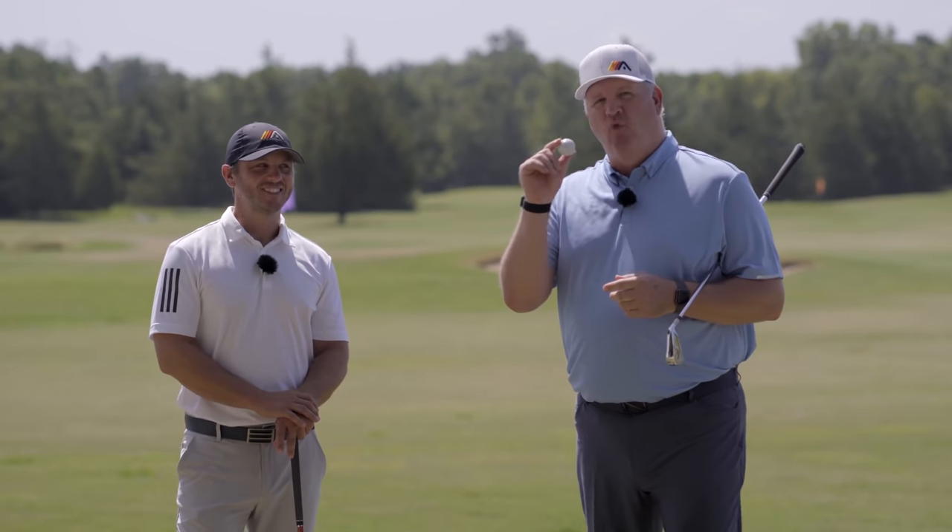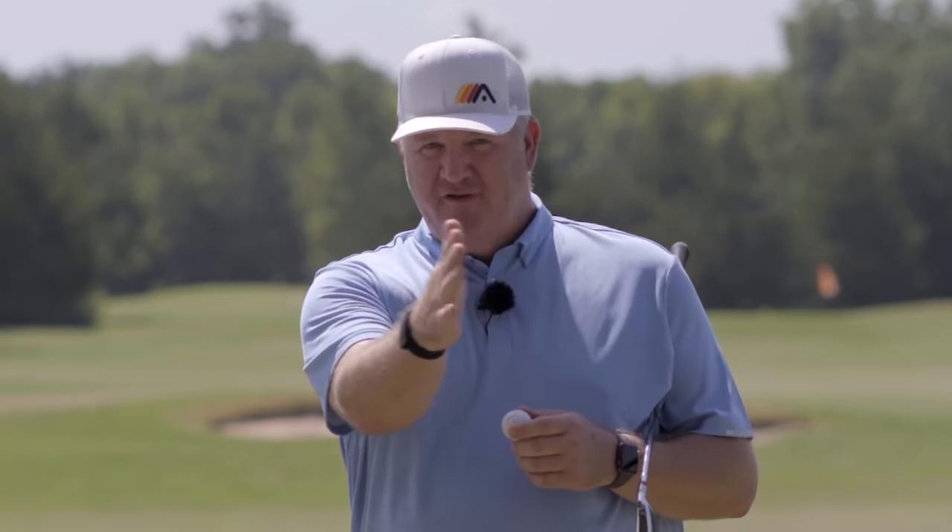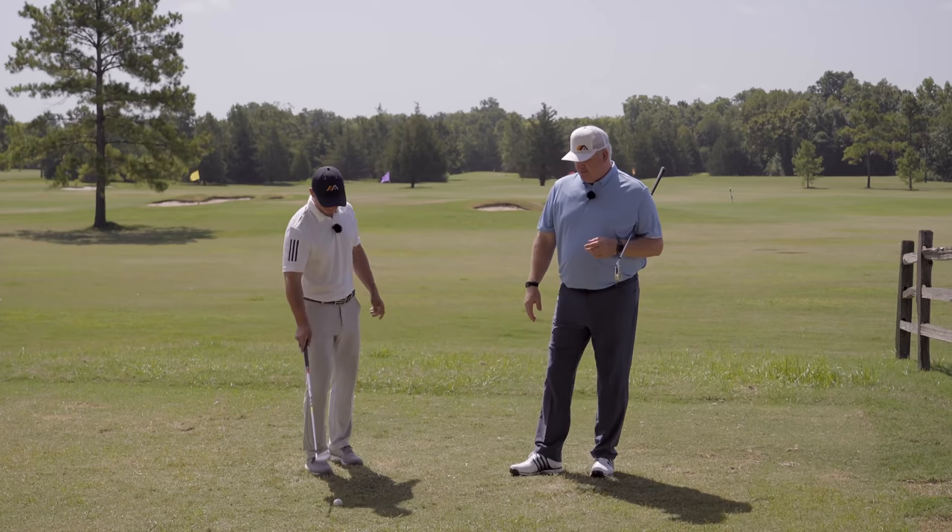Let's first talk about where we see most golfers play this ball. We're going to talk about ball position not only left to right, but into you and away from you. So there's your ball, Sean — let's see you set up to that.